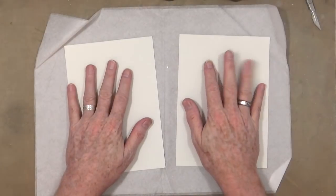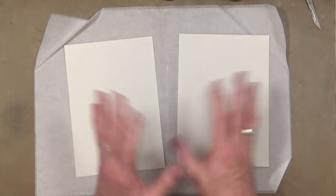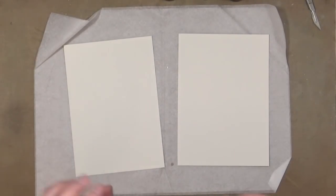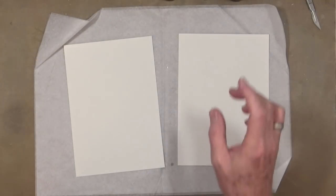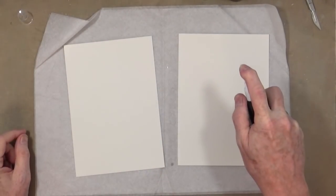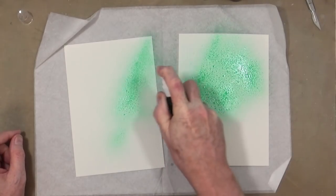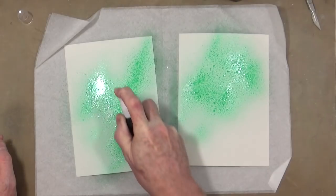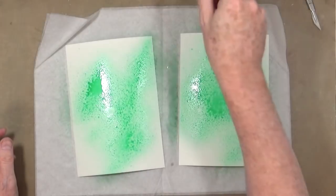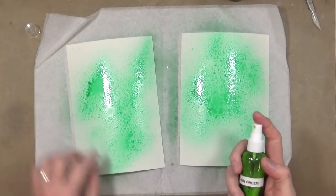I've got two pieces of cardstock cut to A5 — literally just a sheet of A4 paper cut in half. I'm going to be die-cutting something out of this once it's done, but just to get some colour into the background before I do that, I just want to add some of these kind of yummy inks that I created using those pigment powders.